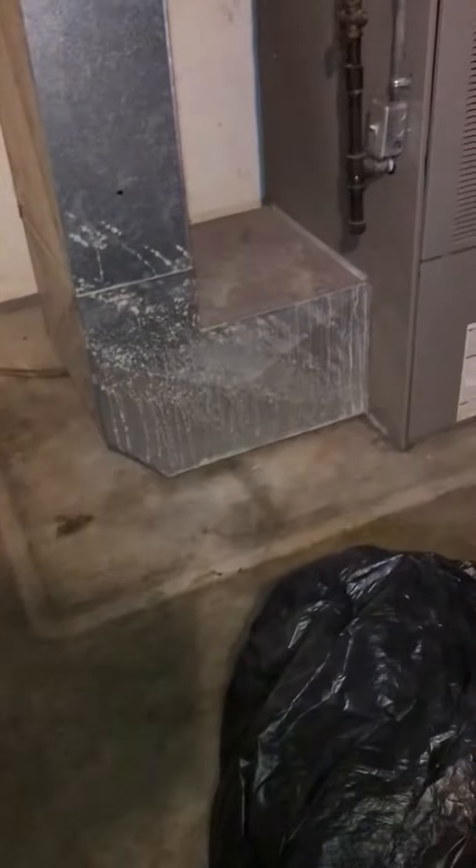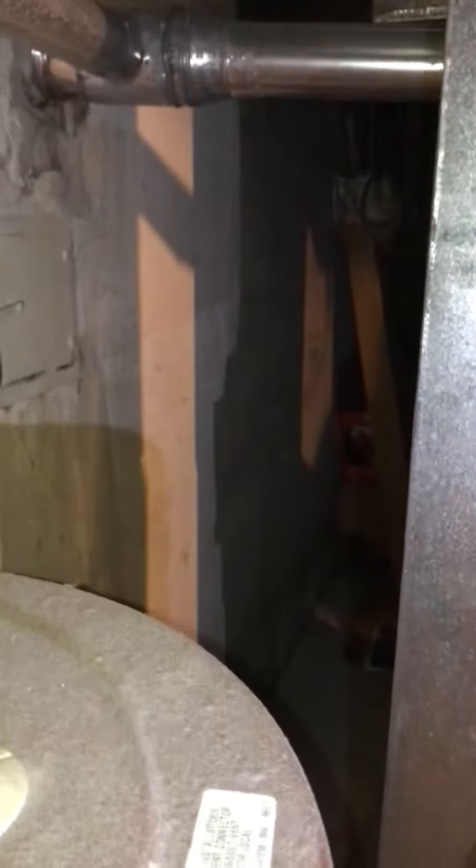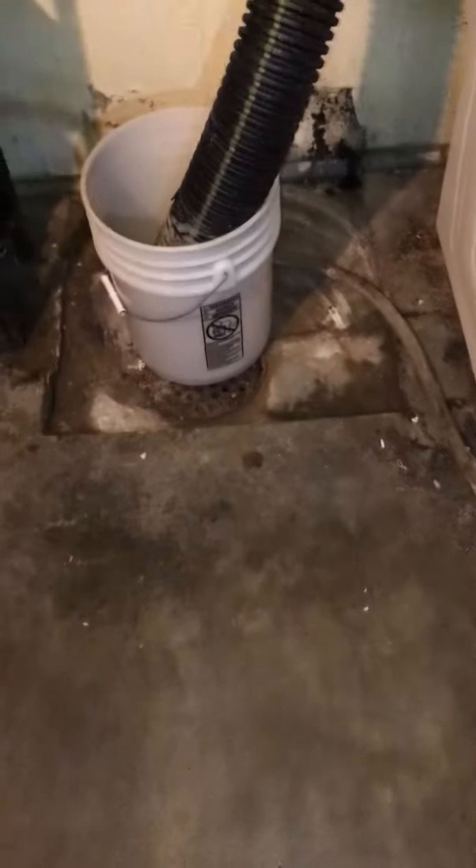On the return side, the filter is in the bottom of the furnace at the moment. We do have about two feet of clearance at the back, so we should be able to get that coil out if we just do the AC and coil replacement. The condensation line is making its way around to the drain.